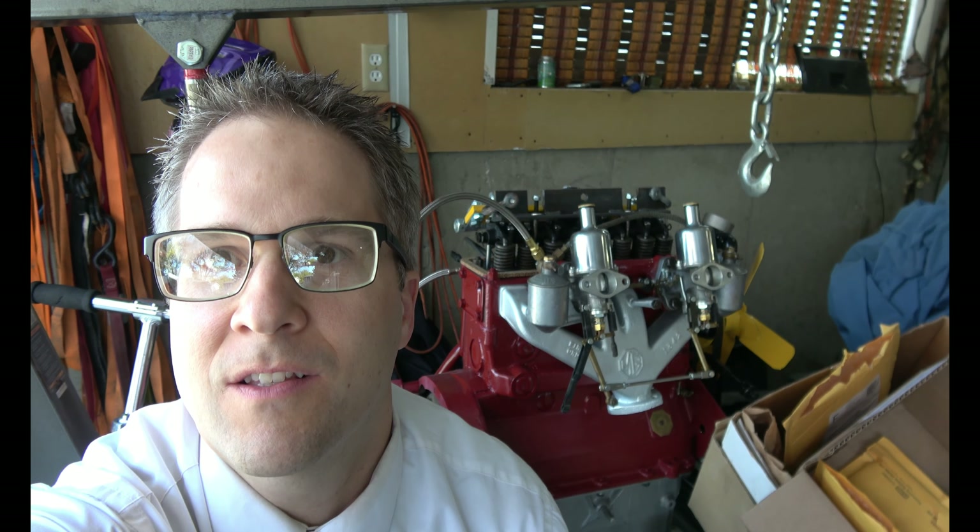Alright, who's ready to see how this thing came back together? I know I am. Roll the intro.